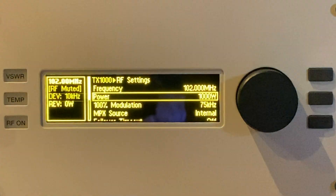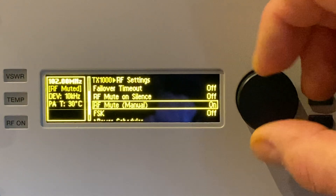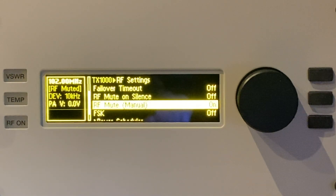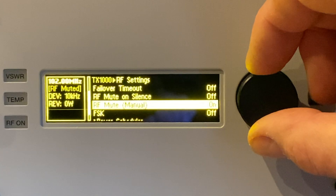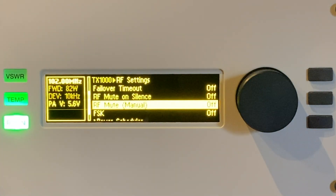The only other thing to do is scroll down to RF mute. You'll see that RF mute is on — the transmitters come shipped this way, so that when you first power them up it won't immediately transmit. To make this one transmit, we'll click the knob and switch RF mute off. You can see the power ramps up to 1000 watts.